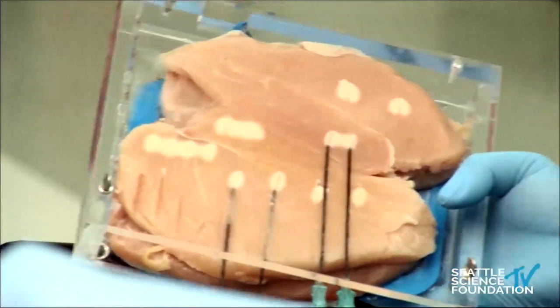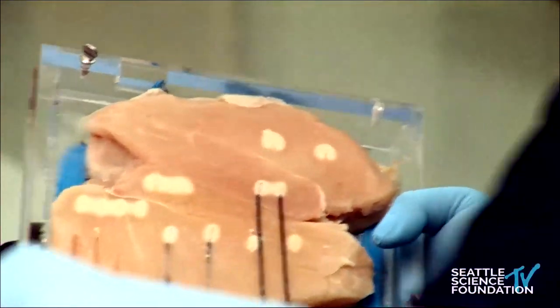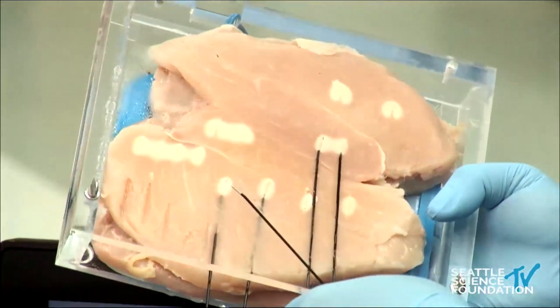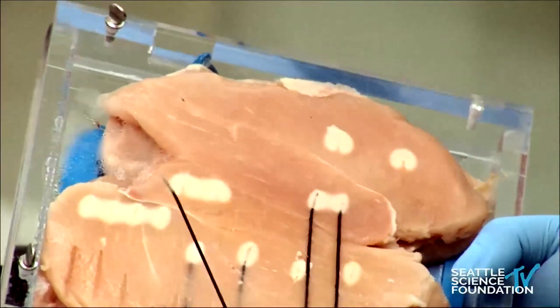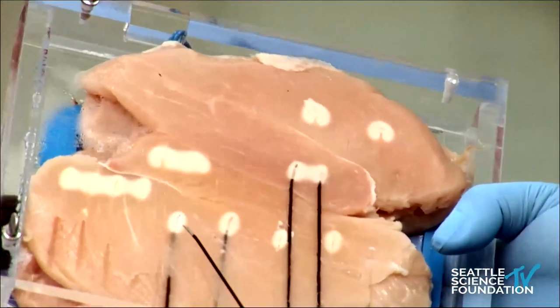So you have an example of what I was talking about earlier — the monopolar radiofrequency ablation occurring. This is chicken meat and a typical ellipsoid type of burn occurring.